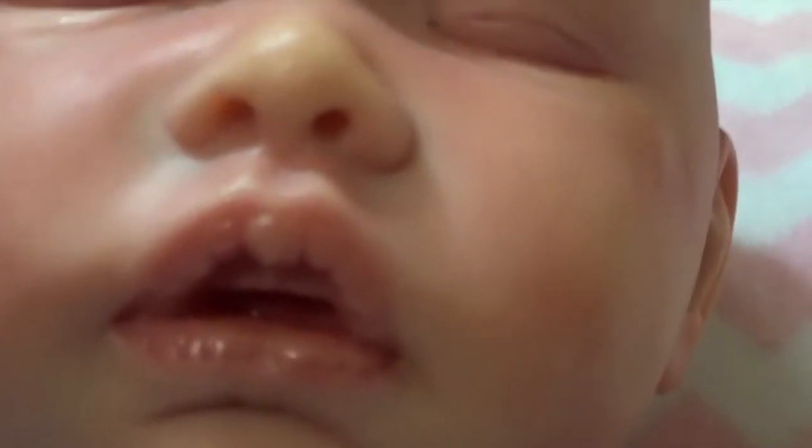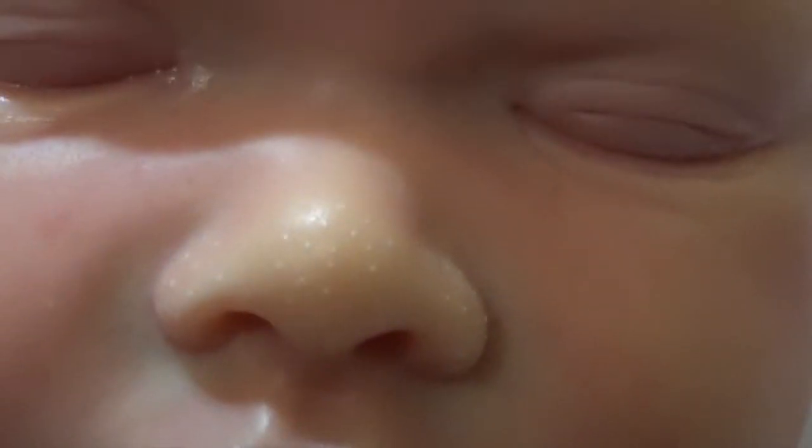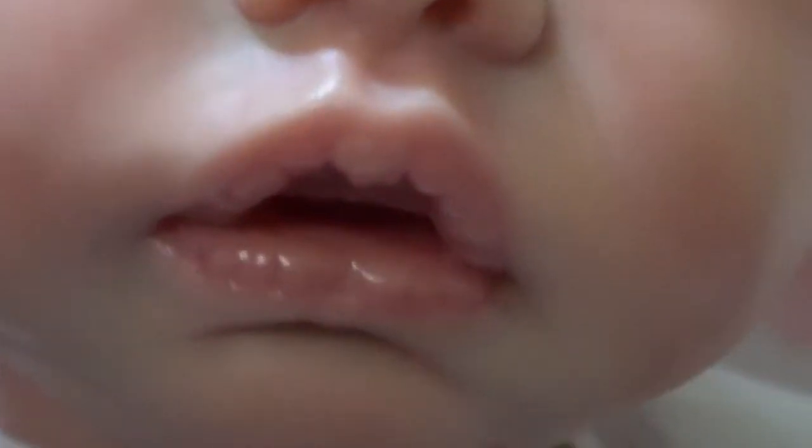Here's her face — she's also got milk bumps. Here's her mouth, you can see her little gums, which is cute.